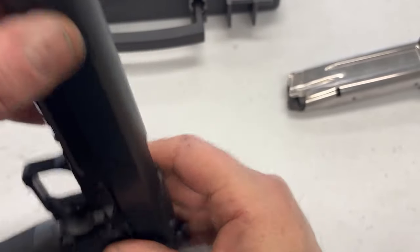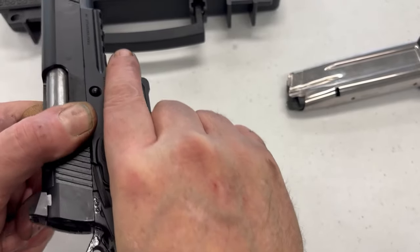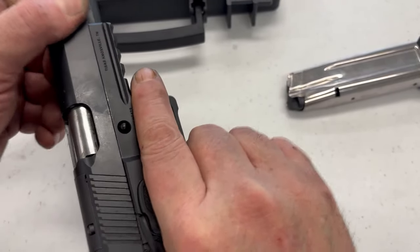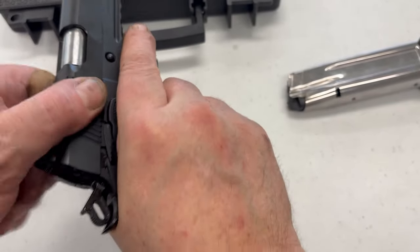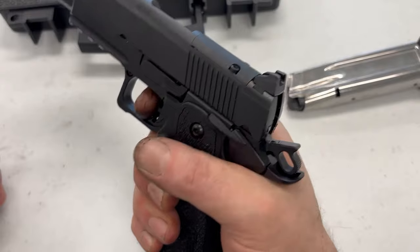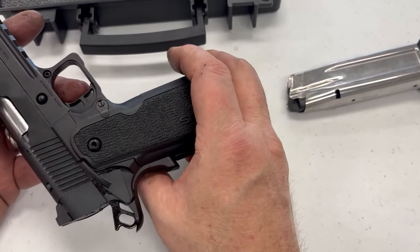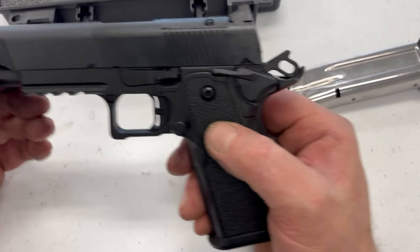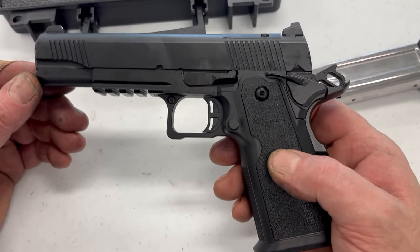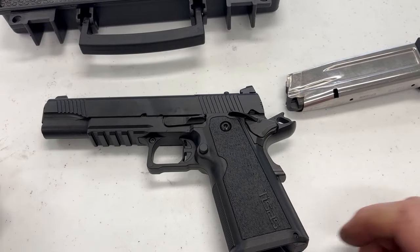Hallelujah, we didn't launch the spring retainer. It is pretty smooth. There's a little bit of movement in the slide — not bad. It's not as bad as the GI guns I had in the Army. It's quite smooth in operation. The trigger is fine. It's got all the features you would expect. I would say this is a duty quality gun — it is utilitarian. So let's take it to the range and see how it shoots.